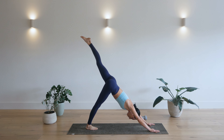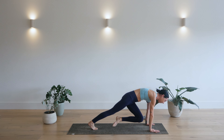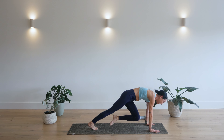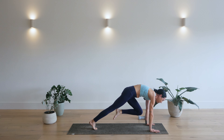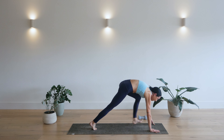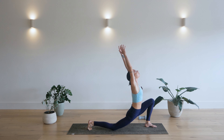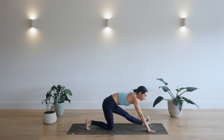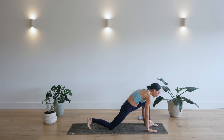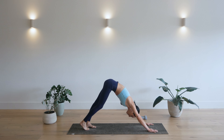Inhale, leg back up. Exhale. Left knee, right elbow. Hold. Three, two, one. Inhale, leg back up. Exhale, knee to nose. Round your spine. Hold. Step foot in between hands. Lower back knee down. Inhale as you sweep hands up. Exhale. Plant your hands. Straighten your front leg and flex your toes in. Plant your front foot, plant your hands, step it back into plank. Press back, downward facing dog.